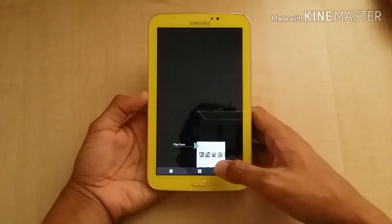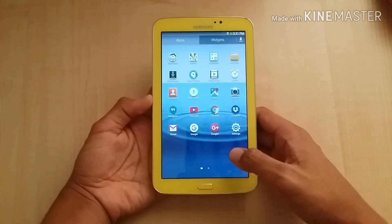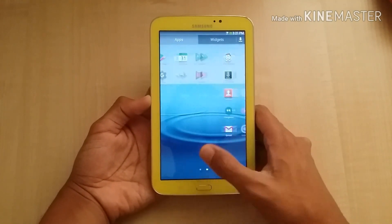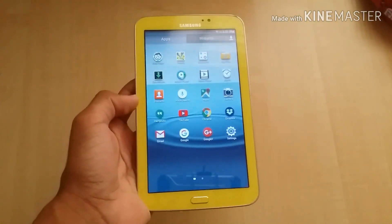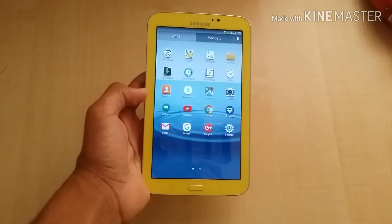It's about a bit slow with the newer version, but you can see it's still working.